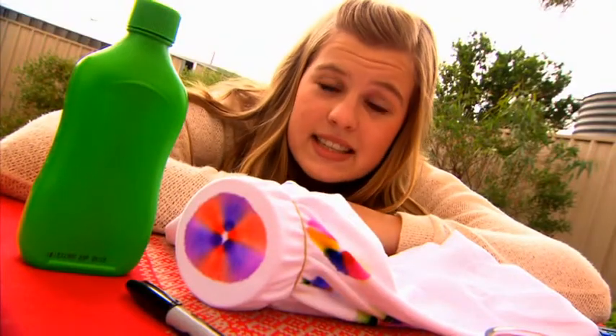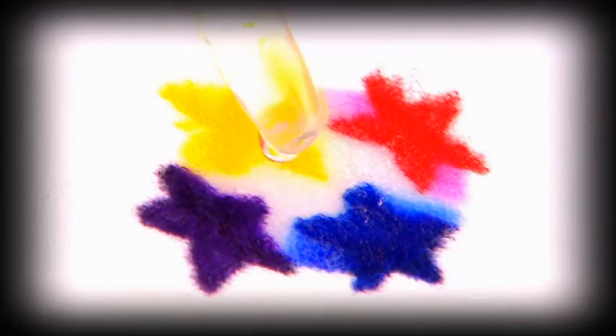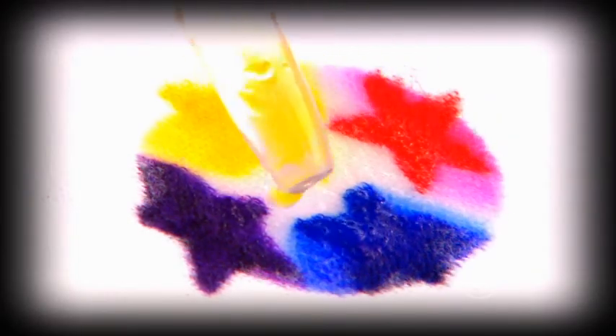So the ink dissolves in this liquid, but how does it form these cool patterns? As the liquid picks up the ink molecules, it carries them from the wettest part of the shirt to a dry part — so from the middle of the pattern outwards. As the liquid moves, it leaves behind some colourful ink. Before long, the liquid evaporates and the pattern is dry.